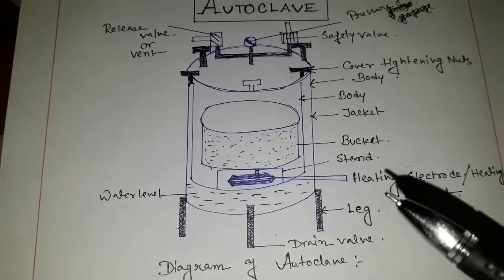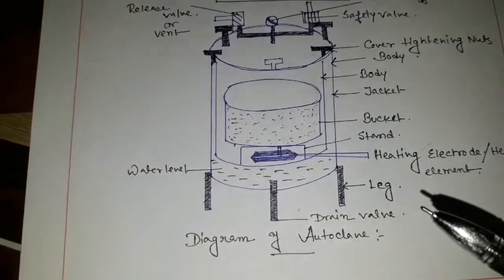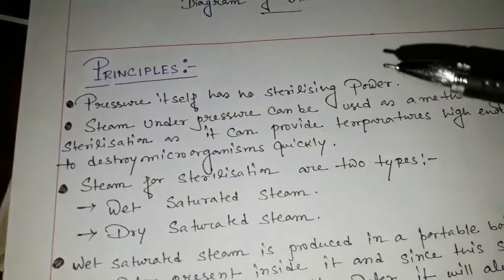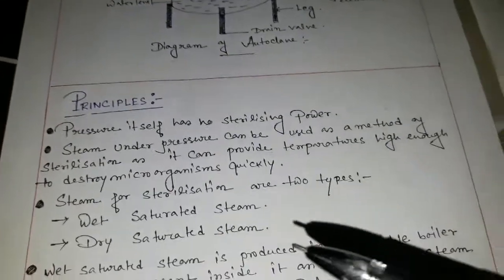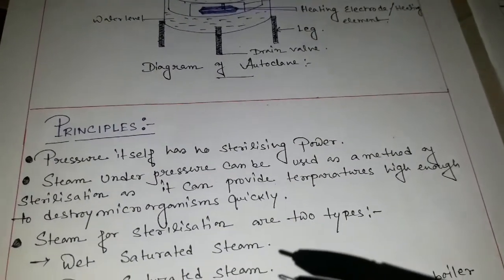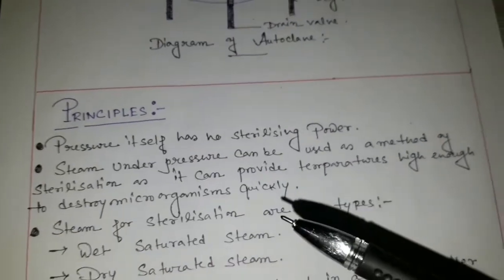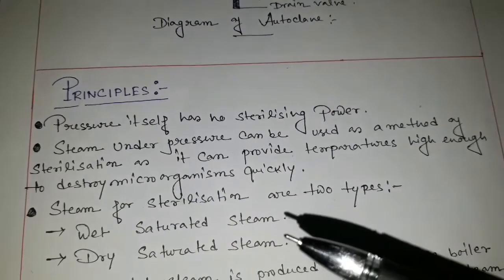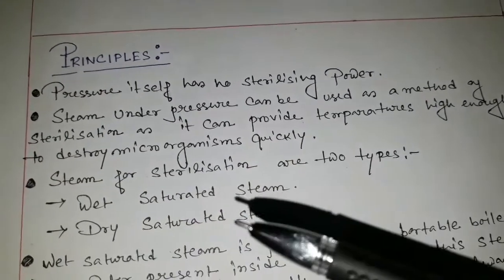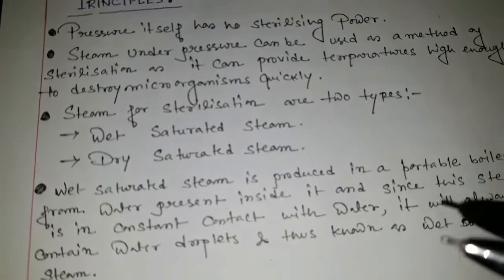First of all, what is the principle of the autoclave? Pressure itself has no sterilizing power, and steam under pressure can be used. The reaction of the steam is very important because steam mainly sterilizes all sterilizing materials under the pressure, or destroys the microorganism quickly. For sterilization there are two types of steam: wet saturated steam and dry saturated steam.